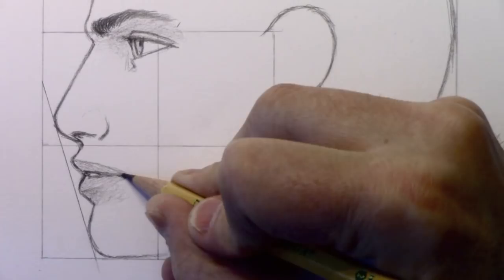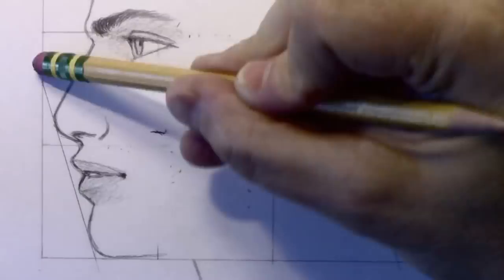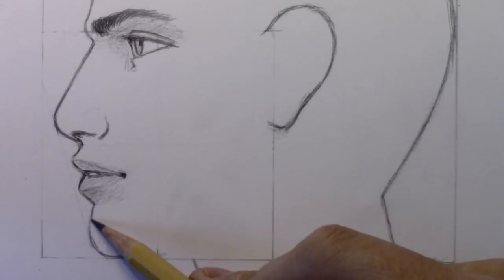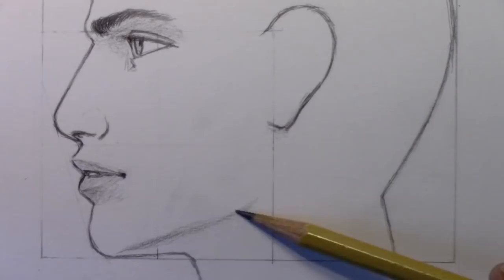That's getting us near the end of the key facial features. I'm going to erase the guidelines in time lapse so we can get into adding some shading. Having got rid of those guidelines, I'll carry on drawing the underside of the jaw. What happens especially with the male jaw is there's a very subtle line — you'd barely call it a line — revealed mainly by way of light and shadow. You get this angle heading up and then beginning to change direction as it nears the area where the ear is.